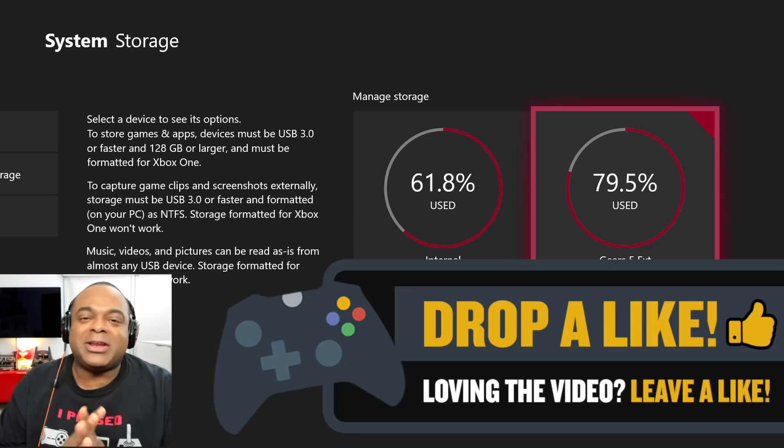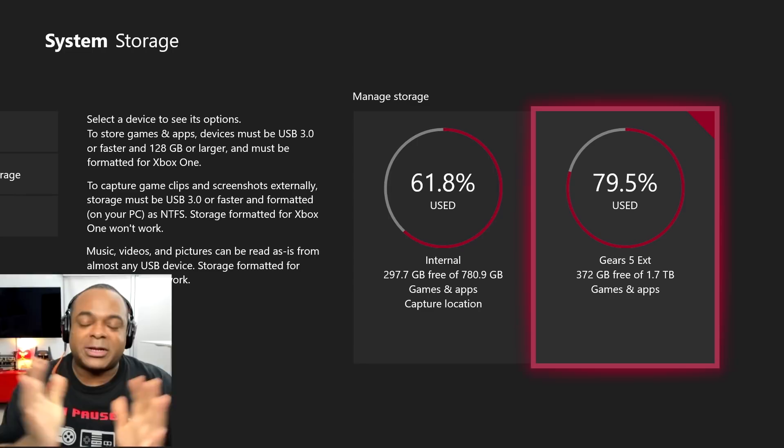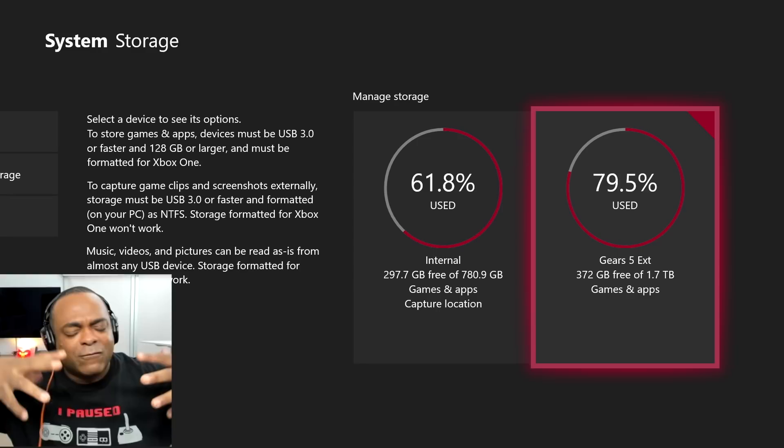Hey, doing good to see Lamar Wilson here. Back for another video, and this is a highly requested video called 'What's on my Xbox One X?'